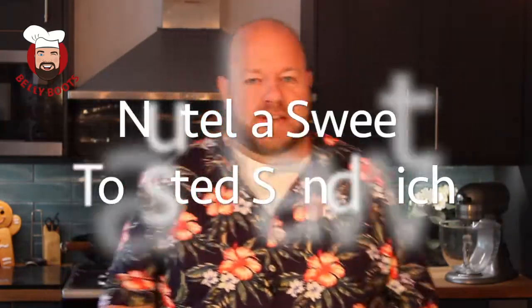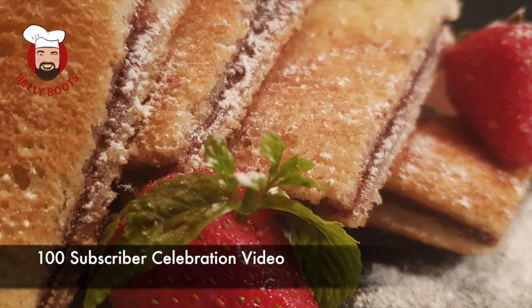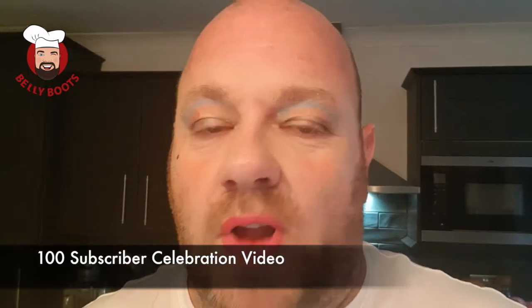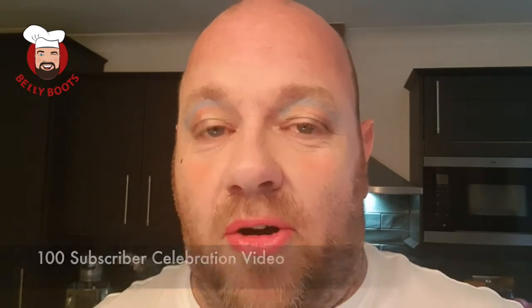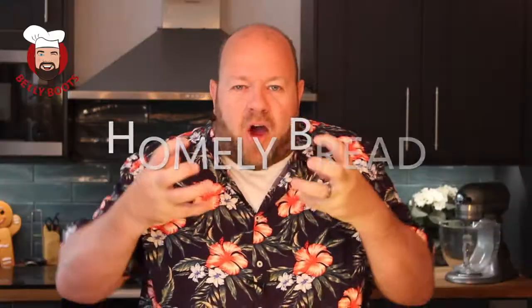Hey, welcome back! I hope you're having a great day. My last video is getting lots of giggles — my Nutella sweet toasted sandwich. It was a celebration for reaching a hundred subscribers on YouTube, so my wife and my daughter wanted to make sure I looked really pretty. If you haven't checked it out yet, the link's right here.